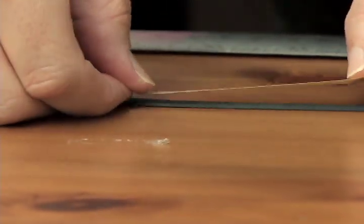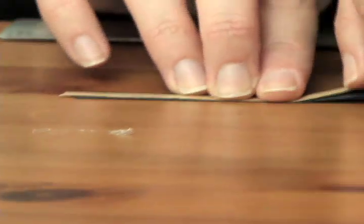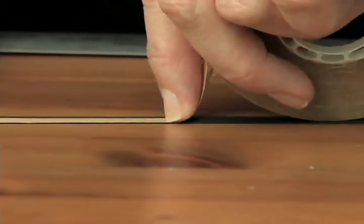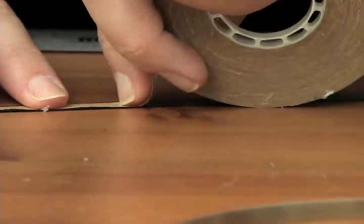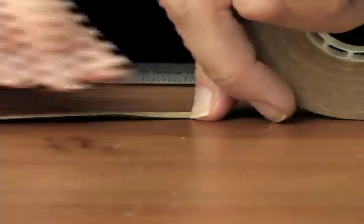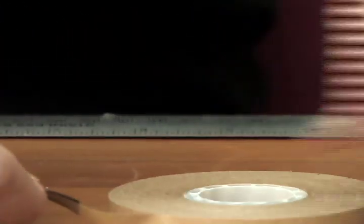Now get your double-sided tape. You're going to unroll it — you can feel the sticky side right here. Just do a little bit at a time so you can get it right in the middle, like a line going down the road. Unroll it and follow it with your finger, getting it right down the middle. It works best to do a little bit at a time because it's hard to get it straight. When you come to the edge, just give it a cut.